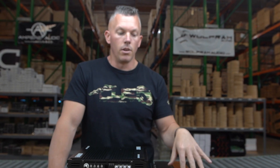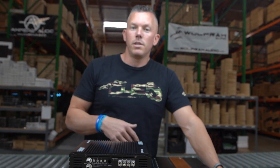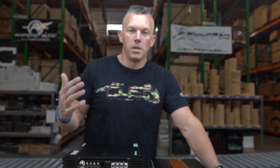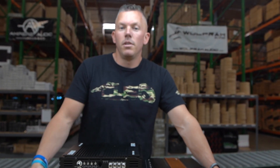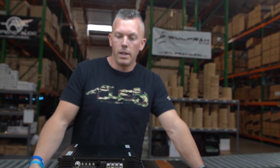Definitely not for tweeters or higher frequency mid-range. Anyway, I hope this information helped you out. If you have any other car audio questions, drop them in the comments below and we'll try to get them answered. I like interacting with you all — it lets me know what you want to learn about, and we can answer those questions.